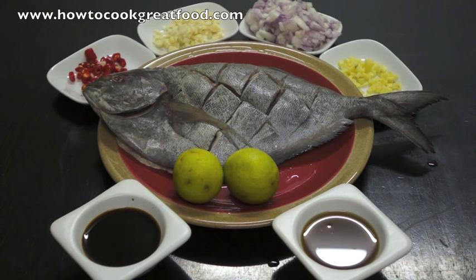What we need to do is get all of this mixture into the fish, on the fish, around the fish. As you can see, I've scored it in squares — in a kind of diamond shape actually. I've gone across each side and this will help all the juices get inside the fish, and hopefully once we fry this it will be easy to take those bits out.